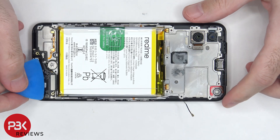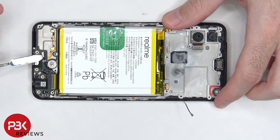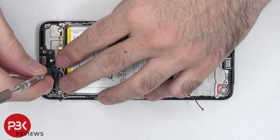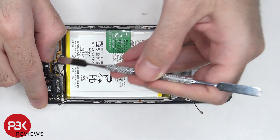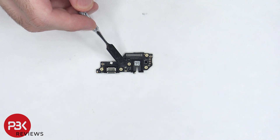The flex cable connecting the subboard to the main board needs to be disconnected, and the other two ends of the coaxial cables need to be disconnected as well. Now the subboard can be lifted up and removed. There's a rubber gasket on the charger port and headphone jack, and the primary microphone is located in the center.